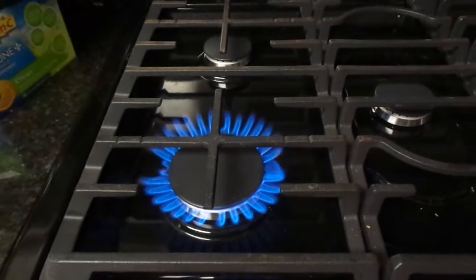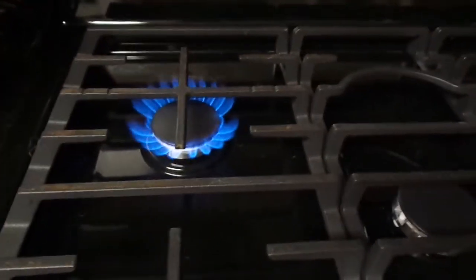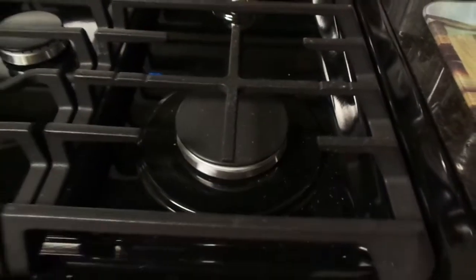You can see the burner turned on — that one puts out a nice big flame. Here's a medium-size one with a good-size flame. This is another medium-size one, also a good-size flame. This little one in the back has a very small flame, and here's another big full-size flame.